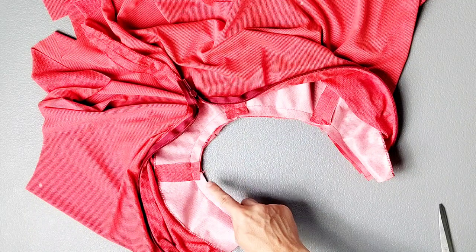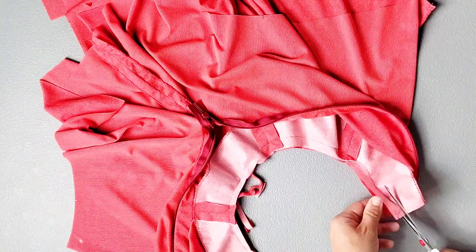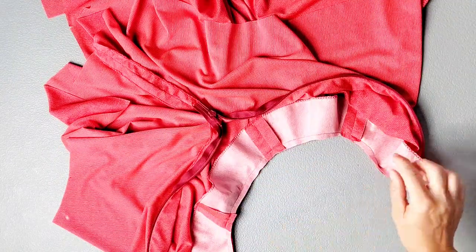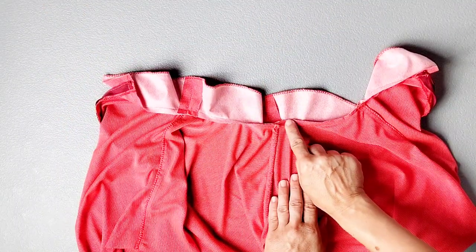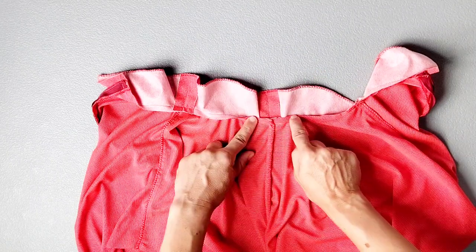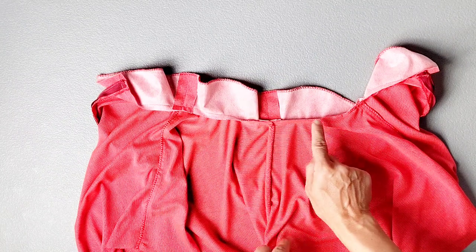Once that's sewn together, trim this neckline seam allowance by about half. And then we're going to understitch our facing. With our facing lying out flat, we're going to press that seam allowance toward the facing and then stitch the seam allowance to the facing an eighth of an inch away from the original stitching line all the way around.